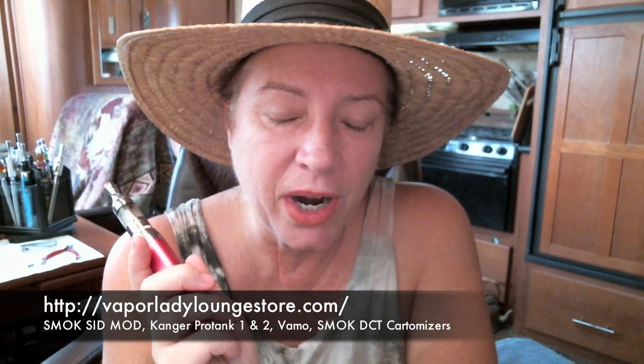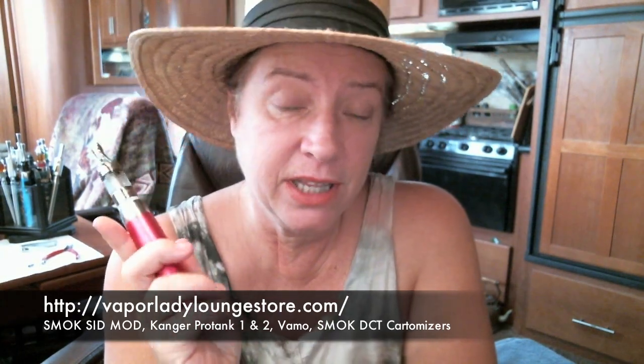Get back to me any way you can - send me an email, comment on the video, check out the store, and if there's anything I can do to help you in your vaping experience just let me know. As I always say: vape long, vape strong, and thank you for not smoking.